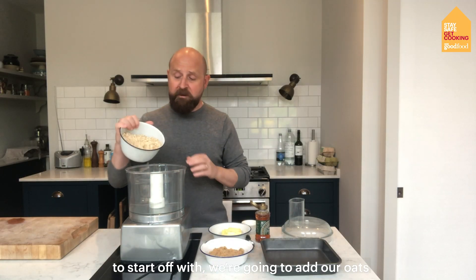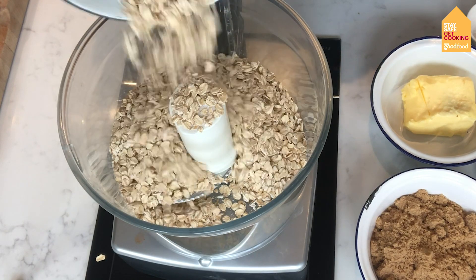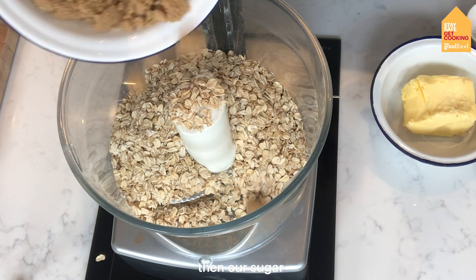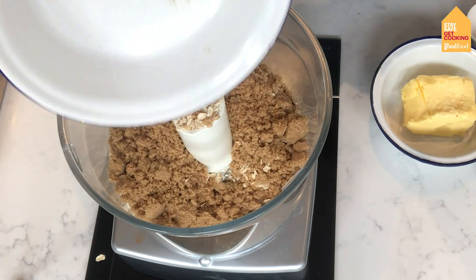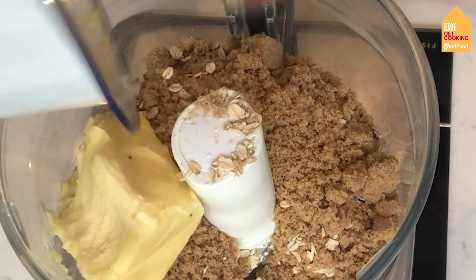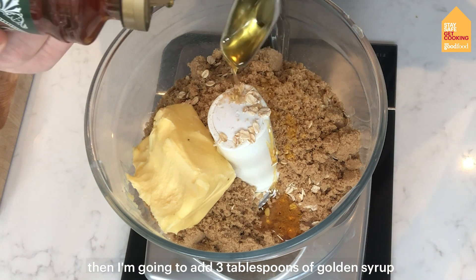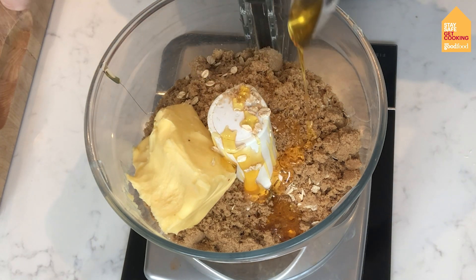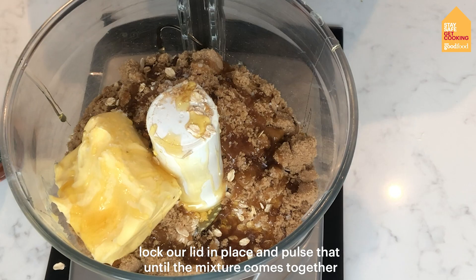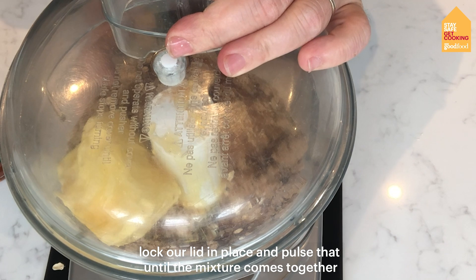To start off with we're going to put in our oats, then our sugar, then our butter, and then I'm going to add 3 tablespoons of golden syrup.